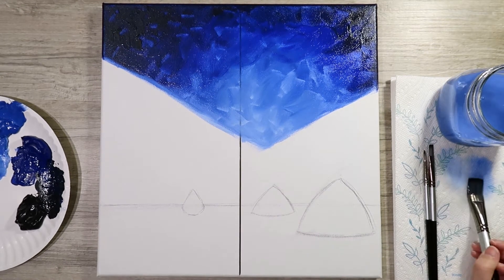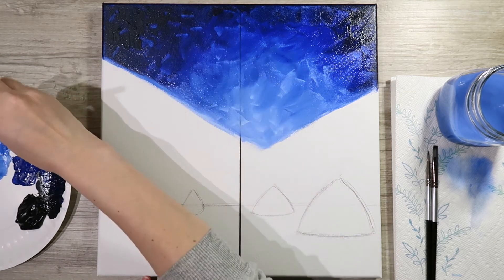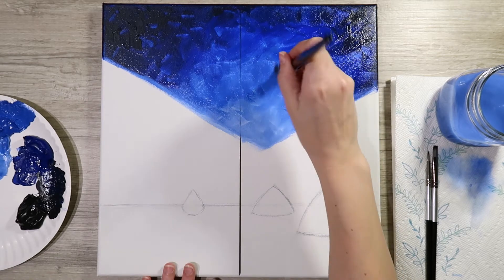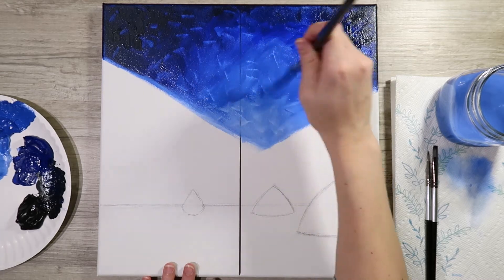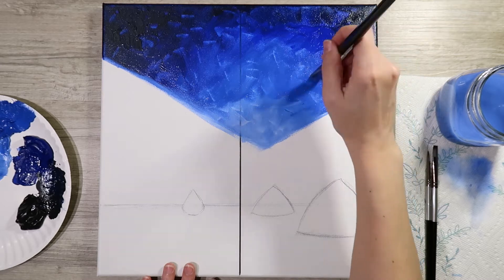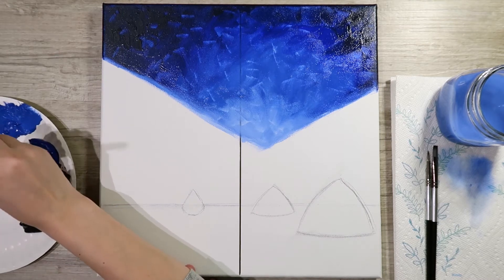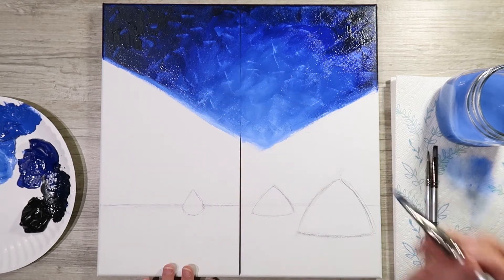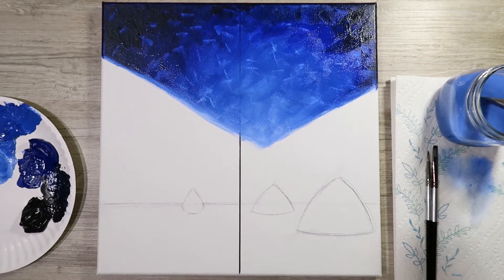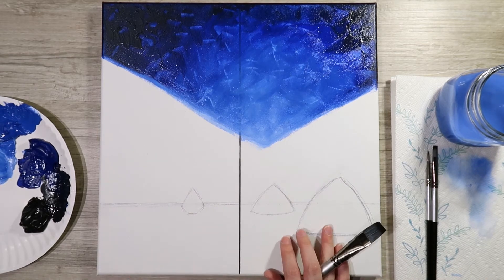Now come back in and touch up any areas you feel need a little more blending. If you're completely happy with your sky, that's fine — let it be. But sometimes we have to tell ourselves to just let it be, otherwise we can get stuck blending forever. Once it's in a good place, rinse off your brush and start working on the mountain sides.